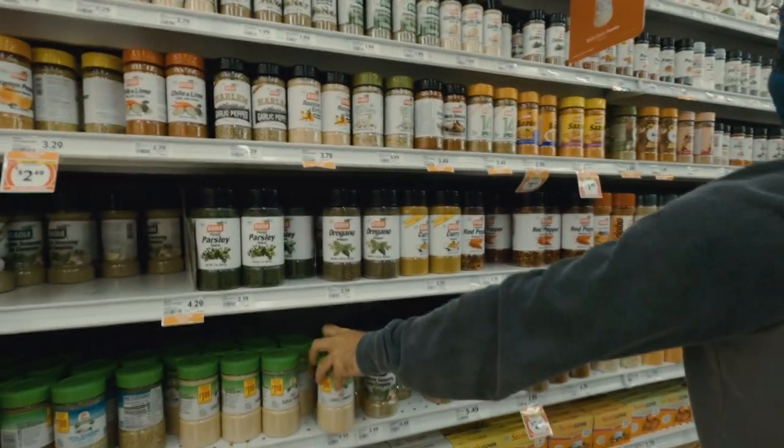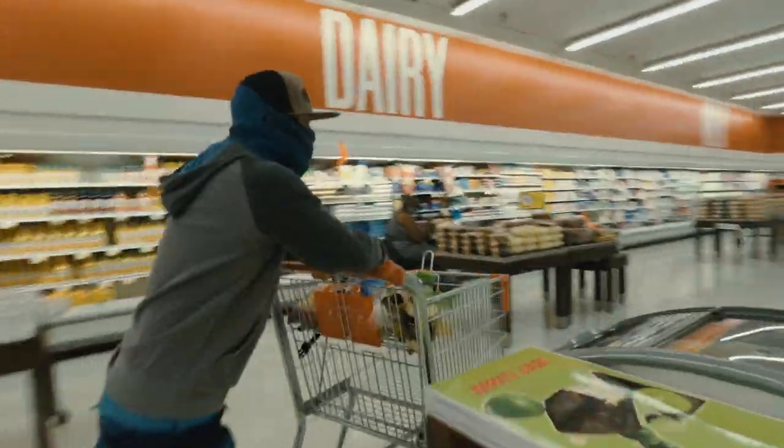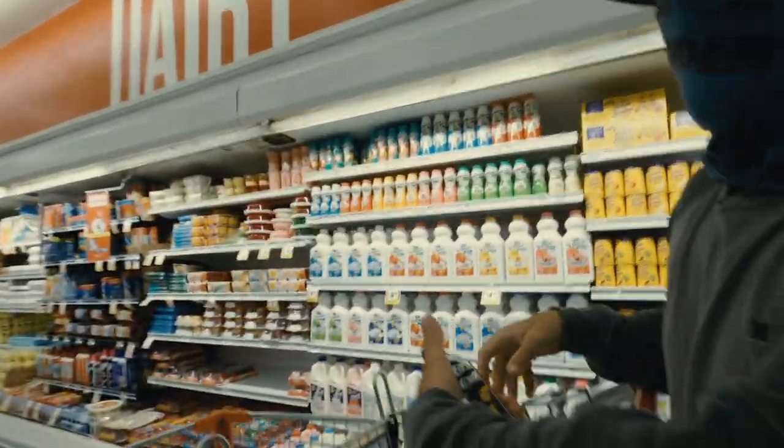Garlic powder, garlic salt, a little bit of this stuff, sour cream — and we're out of here. Let's go.